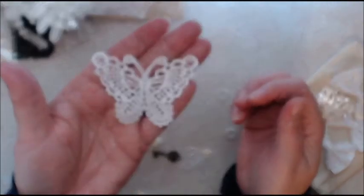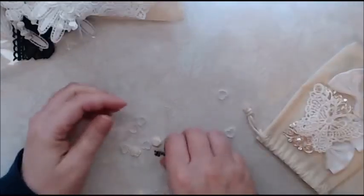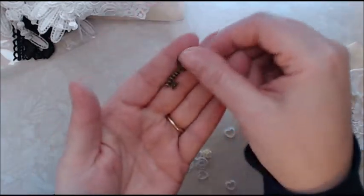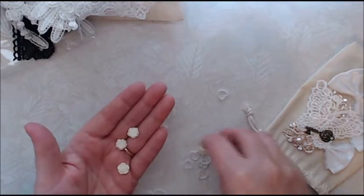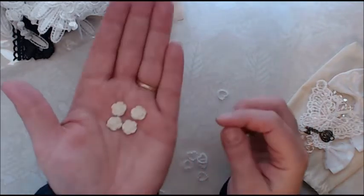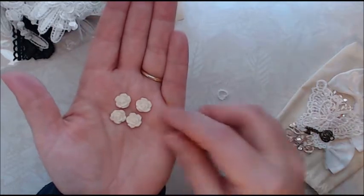I got this beautiful butterfly applique. And then I got this little key with a heart. And then I got some of these acrylic roses, which I also used on my last project, which I absolutely love. They're so cute and just perfect for fillers.